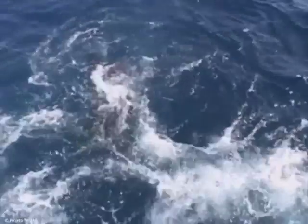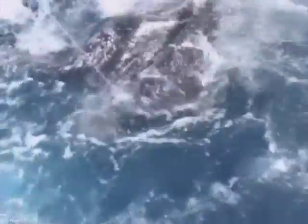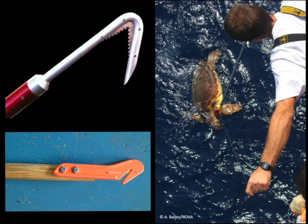If the turtle is too large to be hauled on board, or if the sea conditions do not allow it, it is of paramount importance to at least cut the line as short as possible in all instances. By far, the most dangerous and lethal part of the longline gear is the line. Therefore, if you are not going to haul turtles on board, you should always have a long-handled line cutter to cut the trailing line as short as possible.